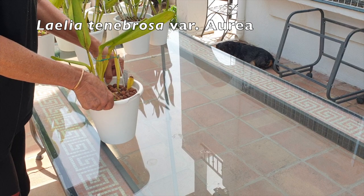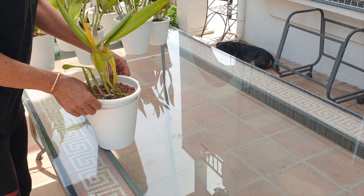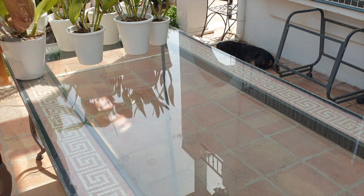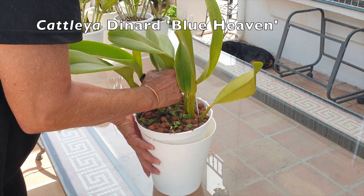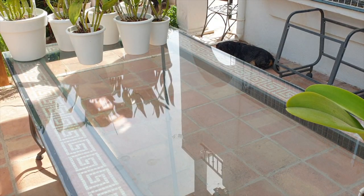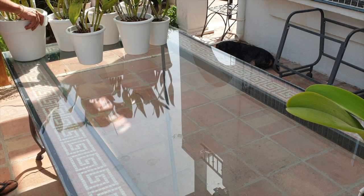My Tenebrosa Aurea — the pots are breaking, they're so brittle. That's why I prefer to grab them by their bases and see if I can pull them out. Anyway, I thought we could have a look at some orchids together as I flush them, give you an update. Cattleya Dinard Blue Heaven is in sheath — all that fun stuff. Because my pots are breaking, I have to be a little bit more inventive with how I get my orchids out of the pot.